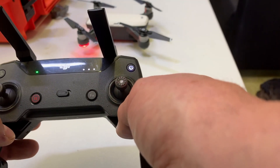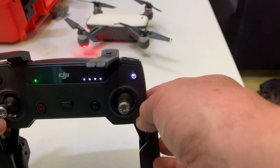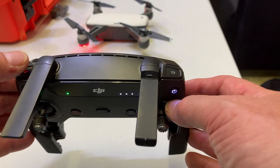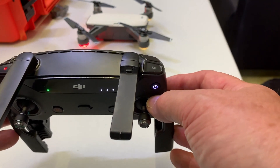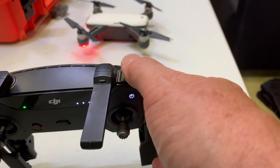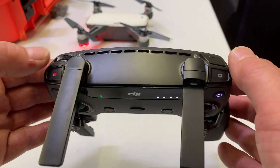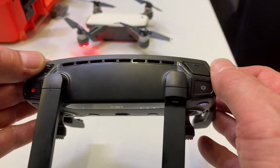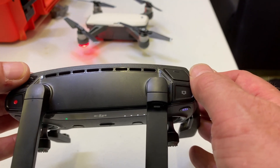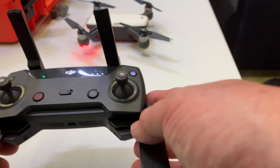There's a button in the middle called Sport, which makes the drone go faster, and a function button where you can pre-program various functions. On the top of the controller there's a button to press which starts the video, and over here to take a single image or a burst of images. On the left there's a wheel to move the gimbal camera up and down, and there's another function button. That's the basic controller for the Spark.